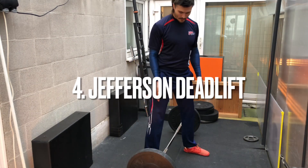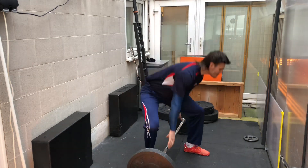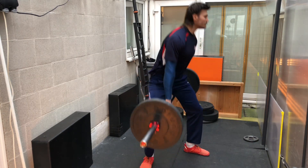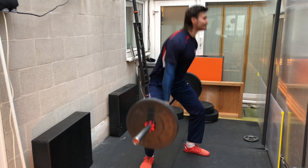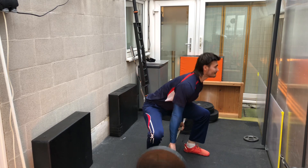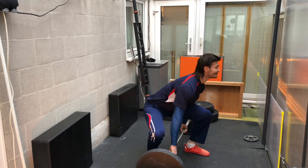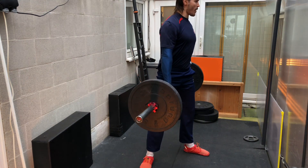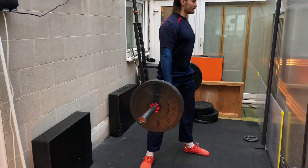The last exercise on the list is the Jefferson Deadlift. Note how I am putting my feet at a more 90-degree angle to try and make it more specific to my judo stance. This exercise can be quite specific to judo, as we are quite literally trying to resist breaking our posture in our judo stance. I make sure to bend over quite a bit in order to get that posterior chain development, and I try to keep my back as neutral and as straight as possible.